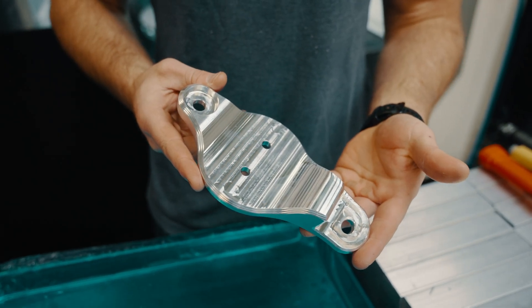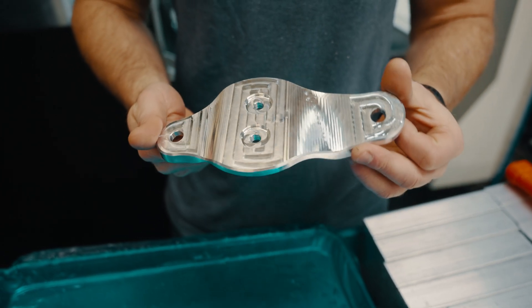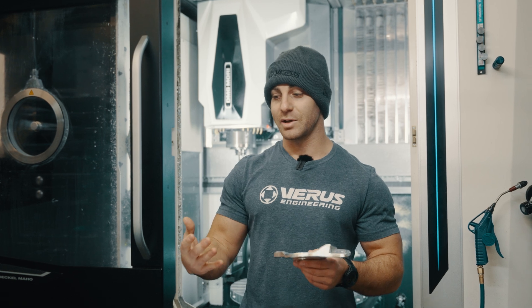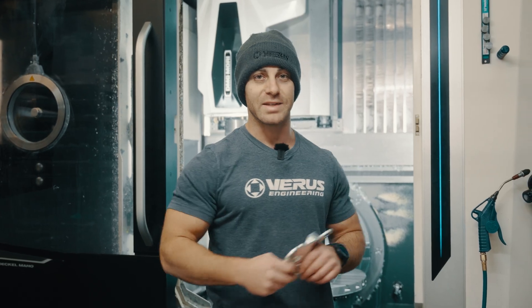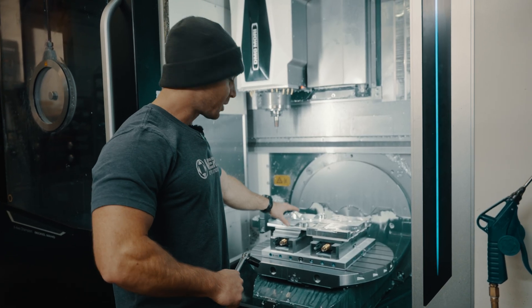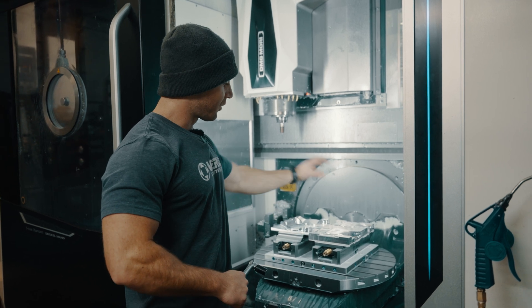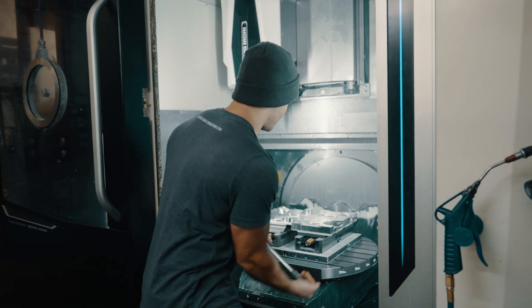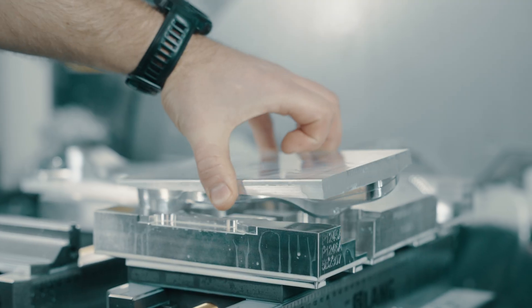We make these in two operations again on our DMU50. These are made out of 6061. You could call them two pieces of a roughly six-part assembly, not including the polyurethane bushing. Again, we make these with left and rights at the same time on our dual vices. Op one starts out as a solid block of aluminum — we rough it out, we machine it, we finish it, and then we flip them over.